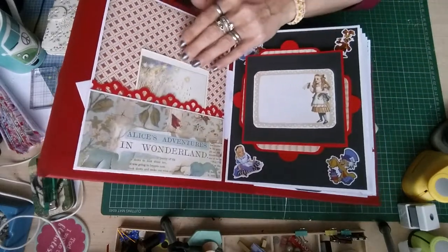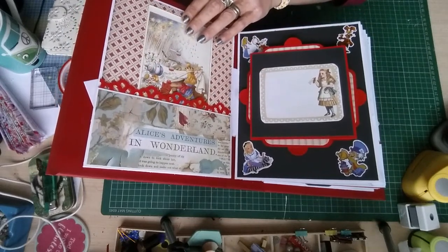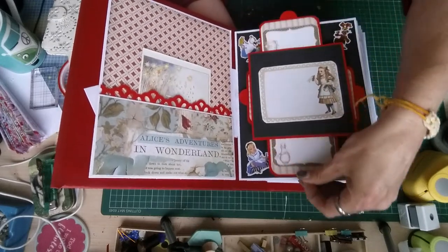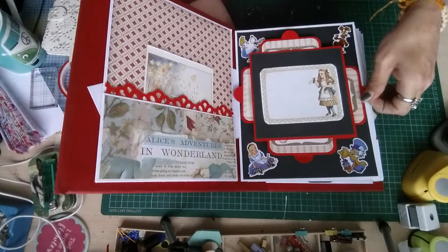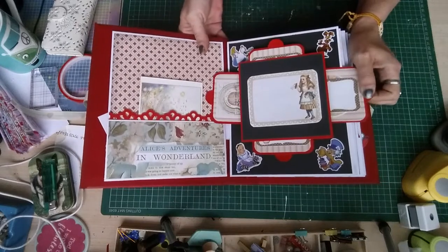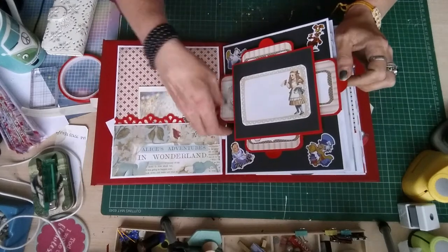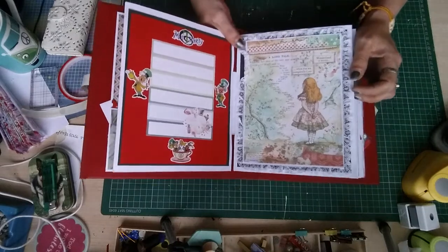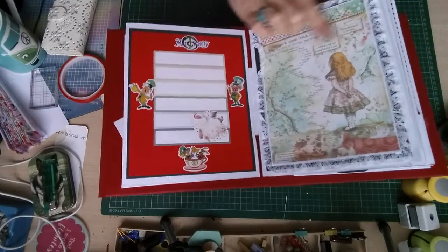Turn it over and there's Alice's Adventures in Wonderland, and another postcard of the Mad Hatter's Tea Party. We have this element which goes both ways — it's quite hard to show you, but it goes both ways. The next page is just a journaling page here, and a page here with the story on.